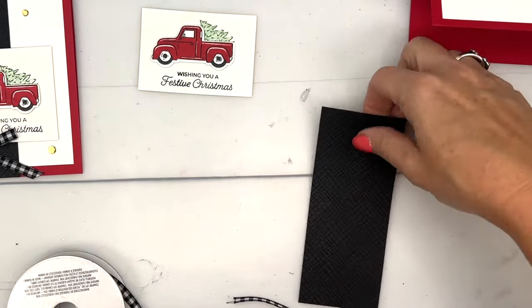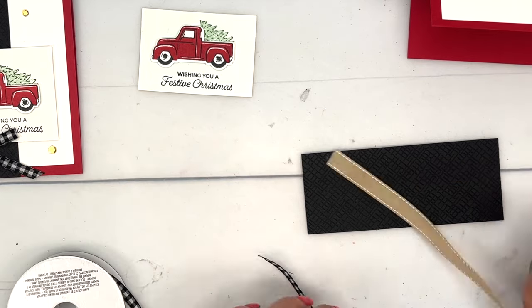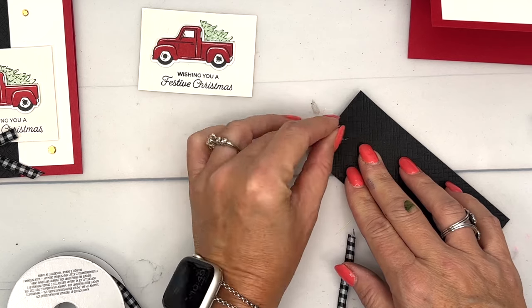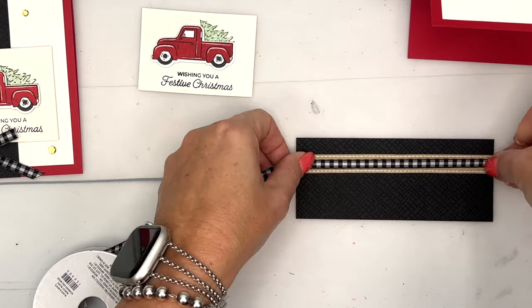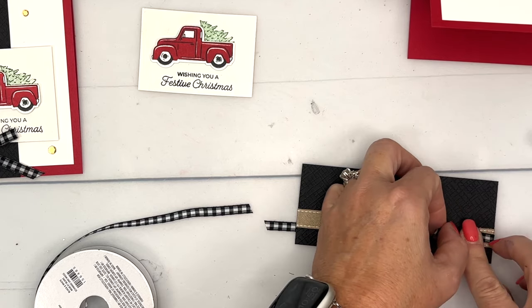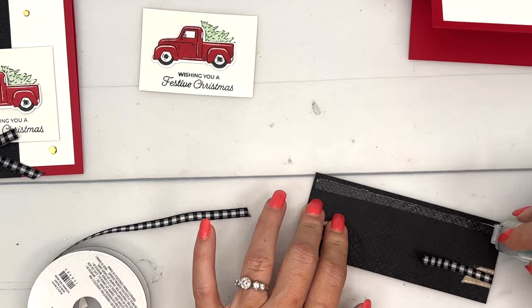I've got two ribbons: my Crumb Cake stitched ribbon — please check the supply list for the exact name — and we're going to run this down the left side of our black piece and wrap it around and adhere it to the back. Then I'll do the same with my black-and-white gingham ribbon, but this time I'm going to put adhesive here on the ends rather than down the center, so it'll be centered right in the middle of the other ribbon.